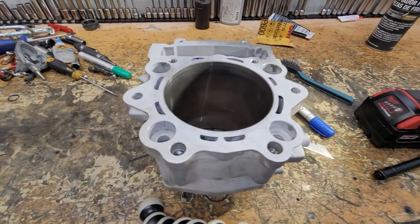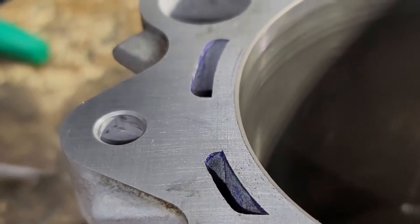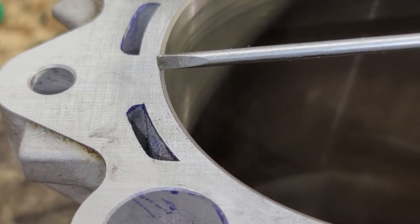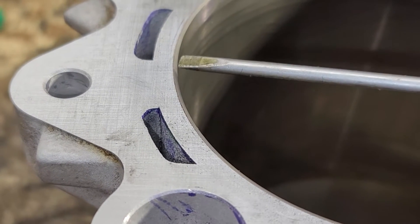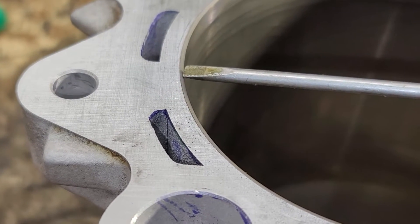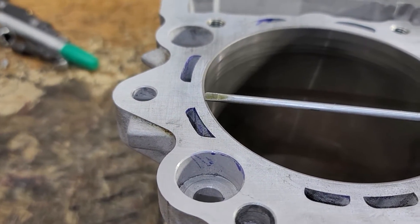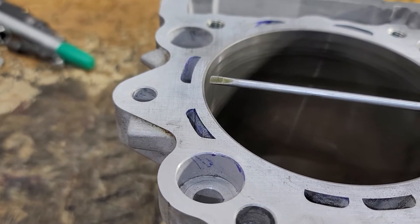Another issue — these cylinders have a radius from the bore to the deck where it's not a sharp edge; it's rounded. What that does is the gasket will stick over this edge into the bore and get a hot spot, because it's just sticking out there attracting heat. That causes detonation and other issues. Also, when you have a radius there, your gasket is no longer sealing to the edge, so that compression and sealing area is reduced.